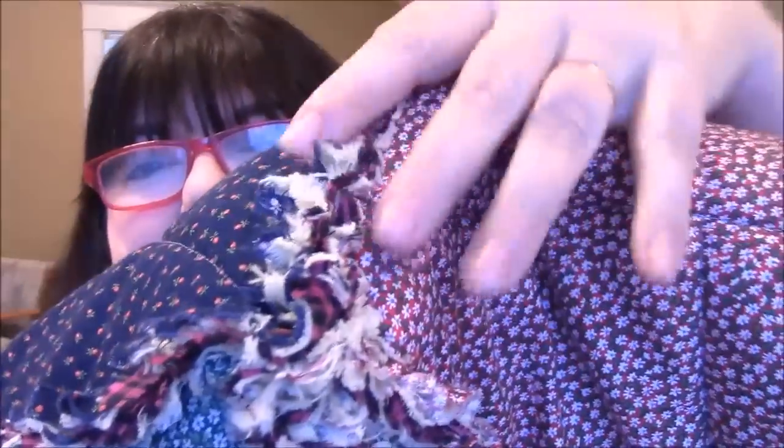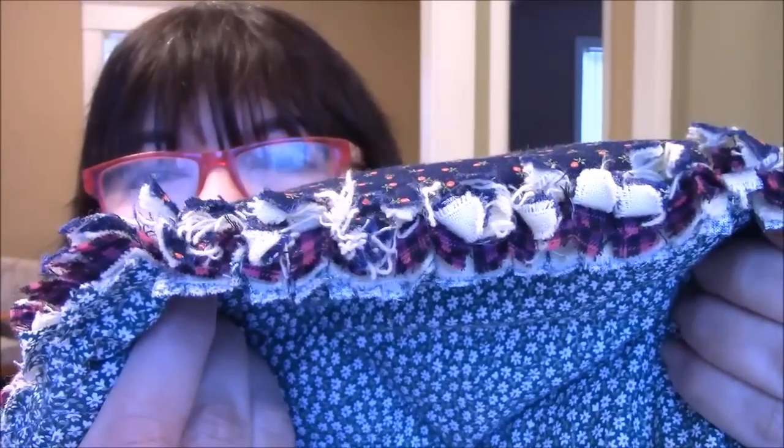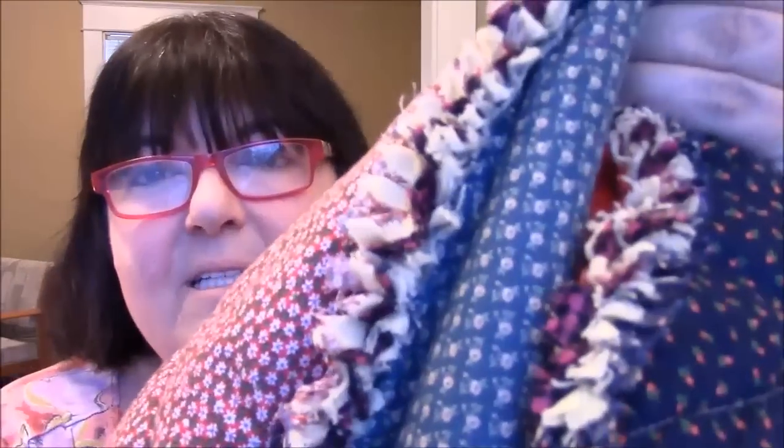Turned out great! See this corner — how puffy it is? And you can see the little bit of the flannel on the inside. The lighting is not good, but it just came out really, really good. Here's some more that you can see. Very soft. I used a thinner batting on this one, and I like it so much better than the one that I made for my mother.